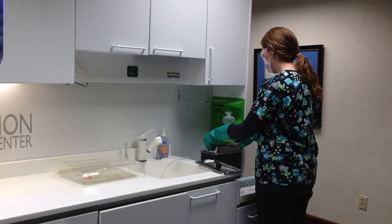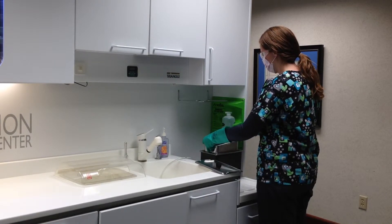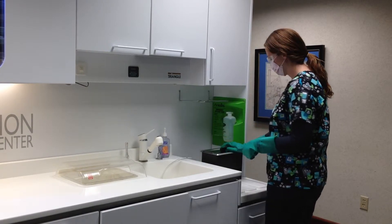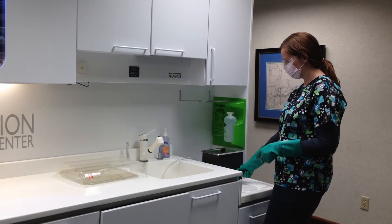The timer is then turned on and set for 5 to 15 minutes depending upon the time needed to have the instruments be visibly clean. The solution it's in is specifically formulated for use in the ultrasonic. Some solutions will have an enzyme or antimicrobial activity.